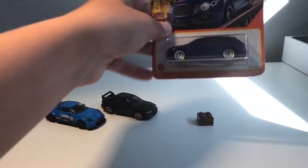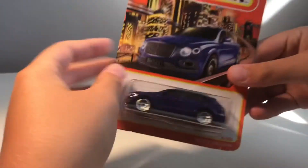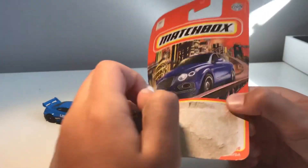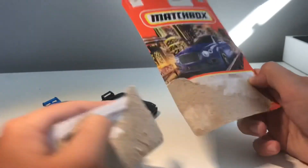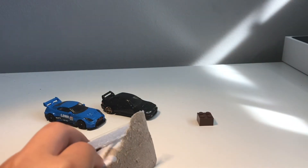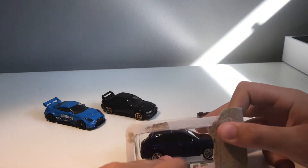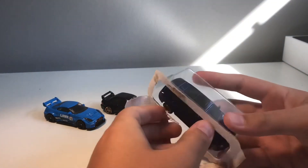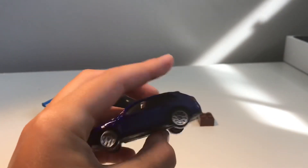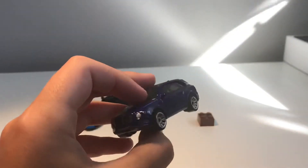The very last car will be the Bentley Bentayga SUV by Matchbox. Let's quickly open this up. Hot Wheels, if you sponsor me, that would be awesome — you guys are great. Check them out, I'll leave a link in the description. Buy their cars, you guys will love them. And Matchbox of course — Matchbox also makes insane cars, I really like them.